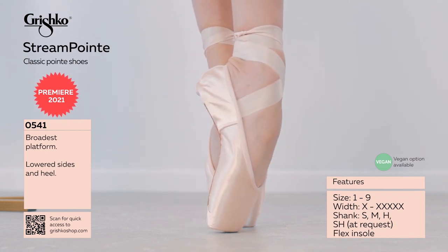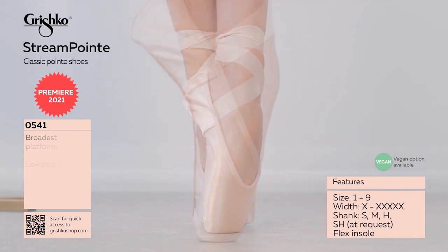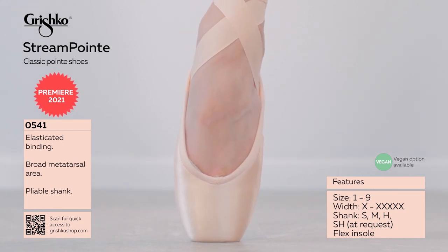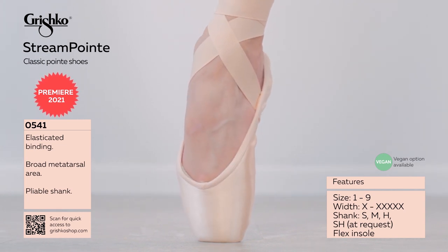U-shaped vamp with medium opening. Lowered size and heel. Double satin upper in the heel to prevent heel collapse. High wings. Miracle paste and glue box — humid climate resistant, long-lasting and flexible.